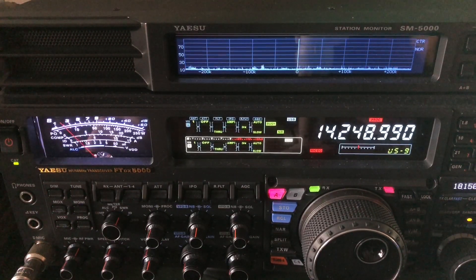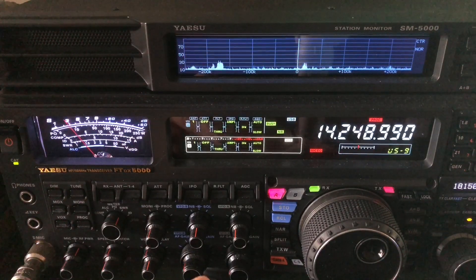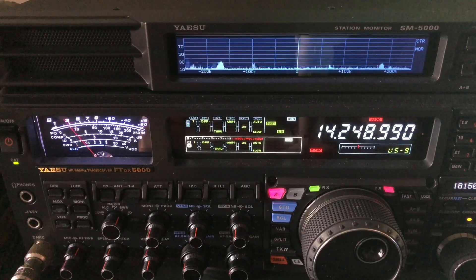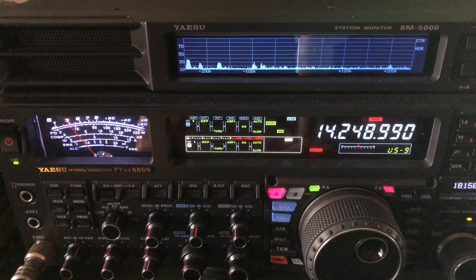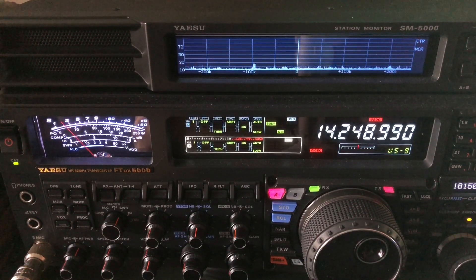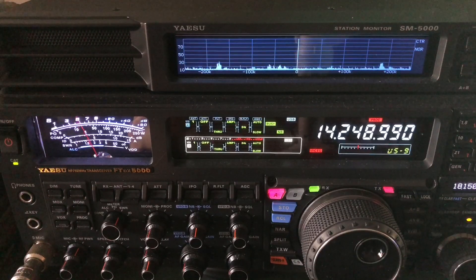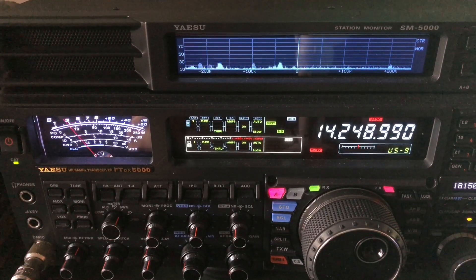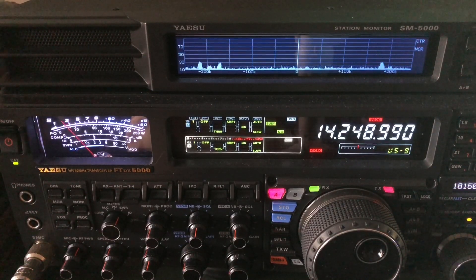Another thing about noise blankers, especially the modern ones - and this is the case with the FTDX 5000 - if you run the noise blanker, especially the wide noise blanker, at a high level, it can and usually does make strong signals sound distorted. The best way I can describe it, it almost sounds like they're clearing their throat when they talk, or like they're gargling - more like clearing their throat.